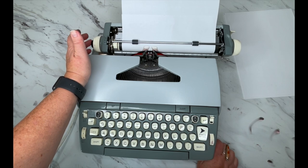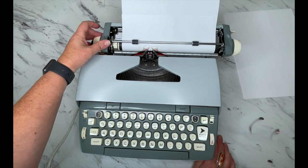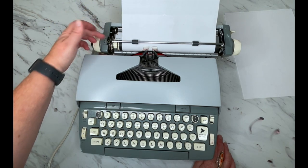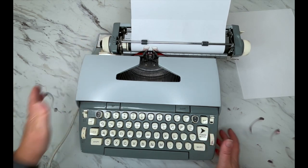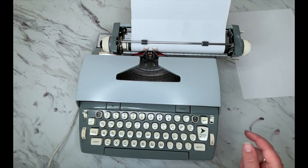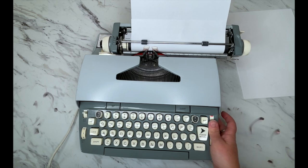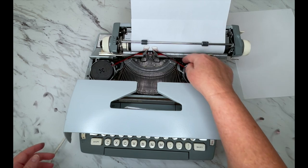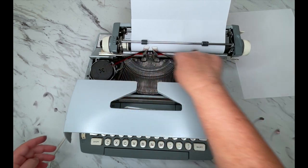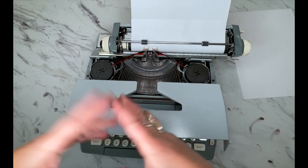When you hit your return button it's going to advance one, two, or three lines, and this is your line selector right here — you can decide how you want that to go. The color selector determines whether it types with the black or the red. You have your ribbon reversal on this side, and you're going to need that because when you get to the end of the spool you need to reverse it — there's a lot of ink in that ribbon and you need it to go back and forth many times before you change it.